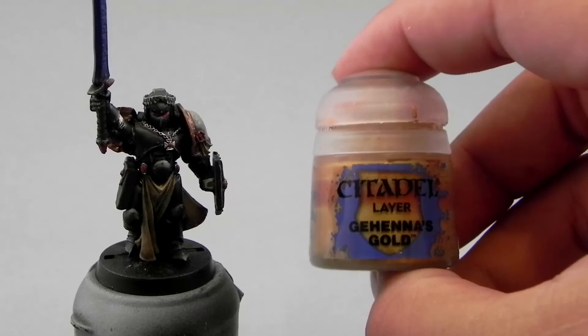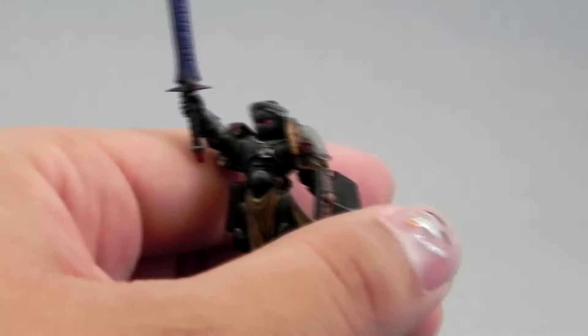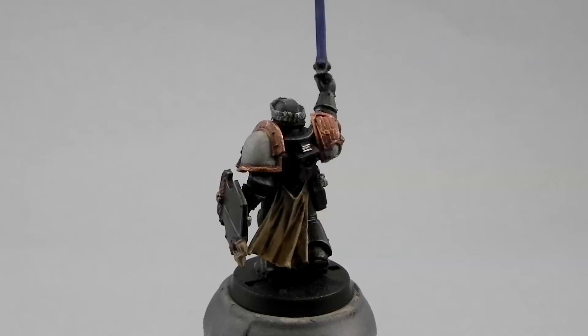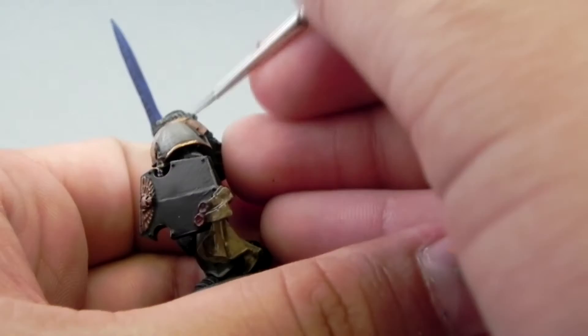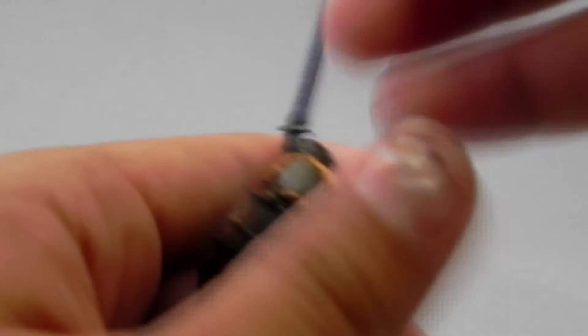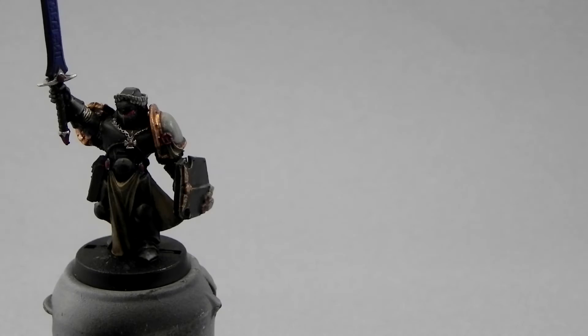Next I'm going to highlight the gold. For that I'm going to use Gehenna's Gold, and I'm going to apply it all over the gold areas, just leaving the deepest recesses on the previous color. I'm using a detail brush because I'm trying to be very careful. Remember to thin down your paints — I can't repeat that enough. Don't use paint straight from the pot. Place it in your wet palette and give it a little water to keep it from being clumpy and drying out.